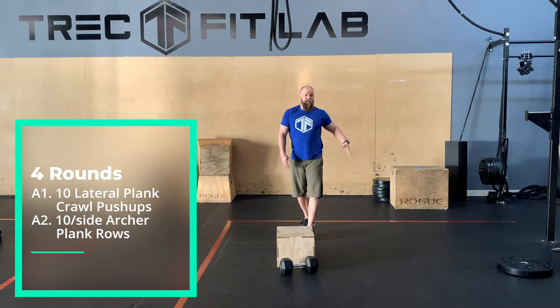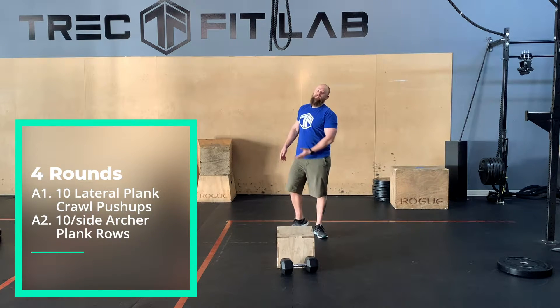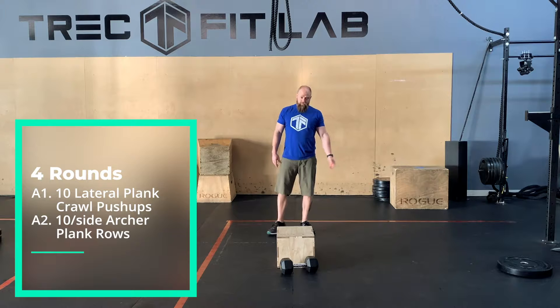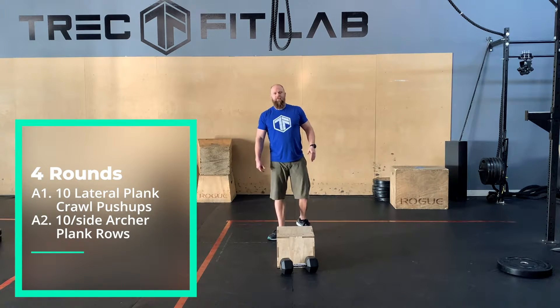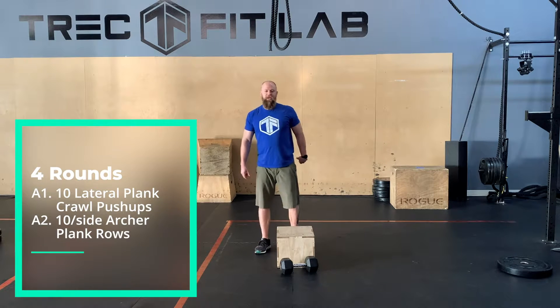When you get ten push-ups, that'll be five times over and back — or technically more like four and a half, but minutiae.